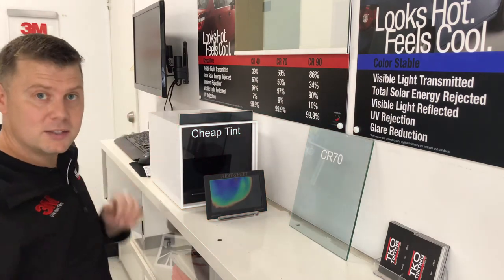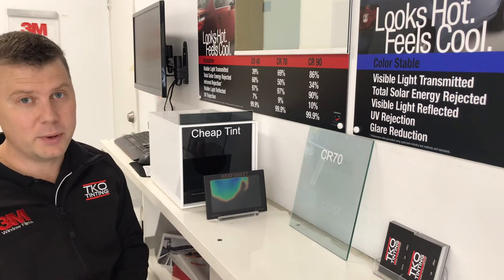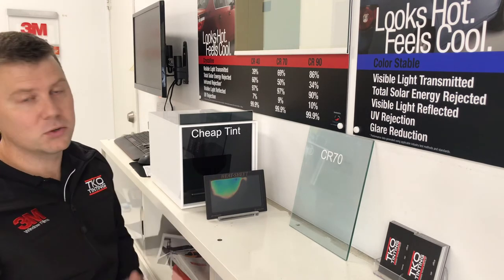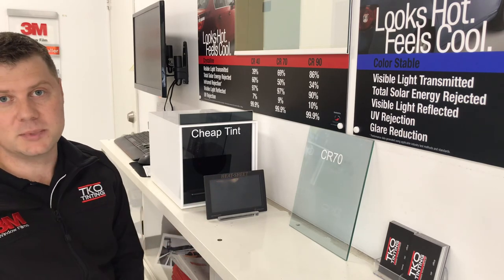I recommend doing something right the first time, even if you have to spend that little bit extra. Using Crystalline 3M window film is a big advantage over cheap tint.